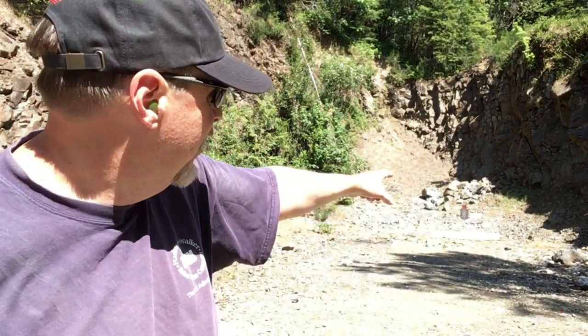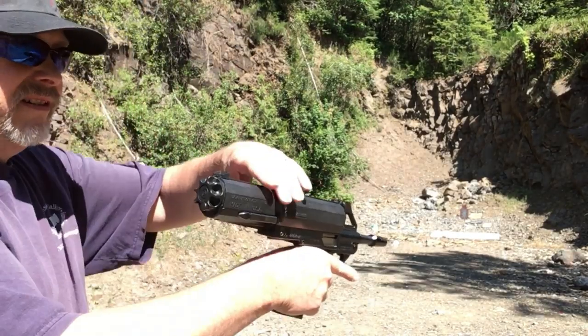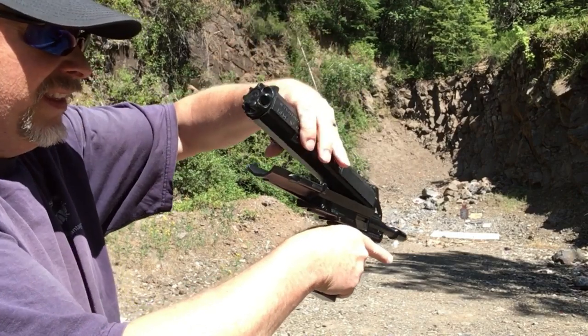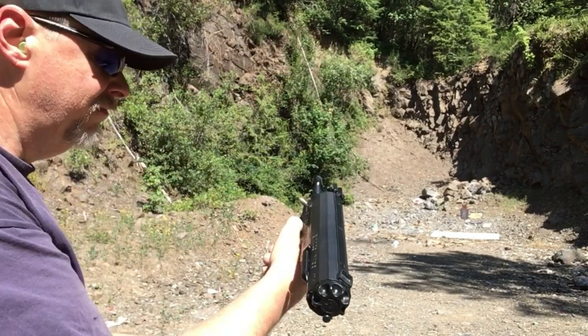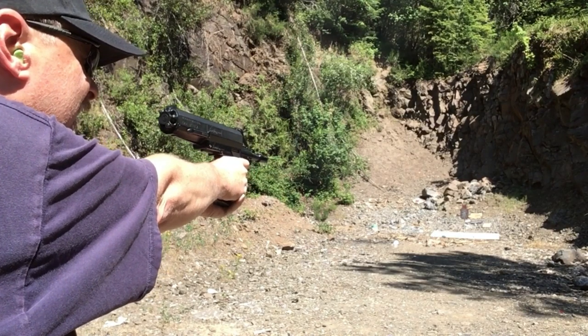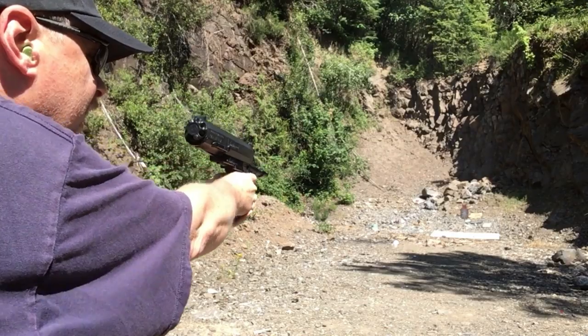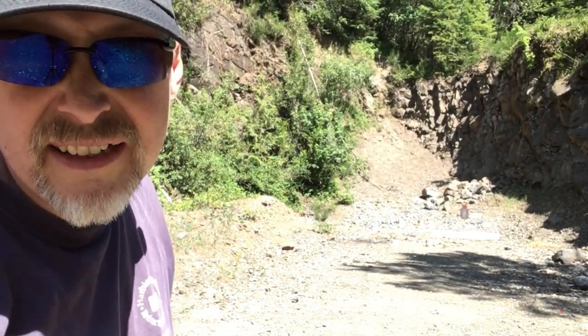To make it easier to see my target, I put it on top of a white sheet of plywood. That's it right there. We're at 35 meters. Let's go again. Haven't missed yet — let's move back.